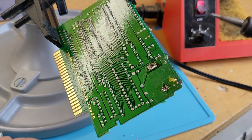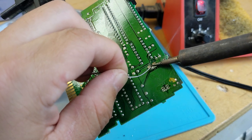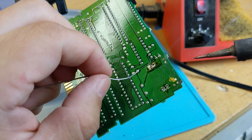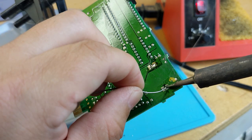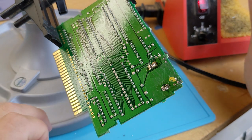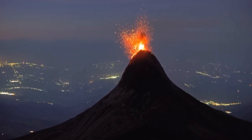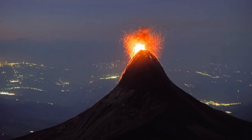Hold the soldering iron and press the tip to make contact with both the tab and the pad at the same time before coming in with the solder. As long as they're both hot enough, the solder should easily flow — make sure to add enough to fill in the gaps and holes. I always suggest making your solder look like a volcano, just like you see here — this provides great electrical conductivity and strength to the joint.